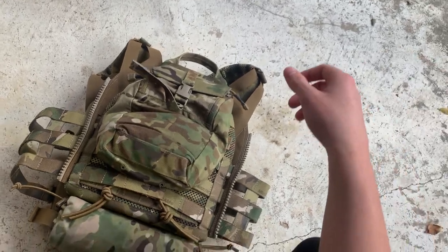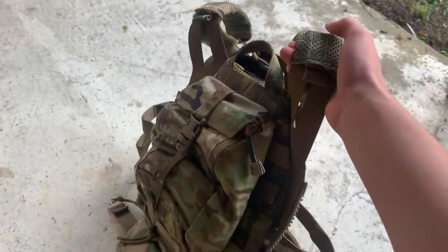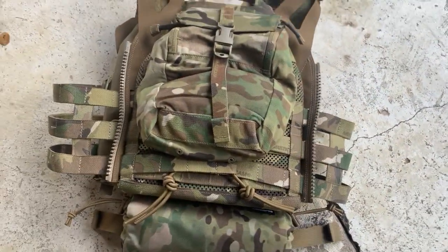On the back we have a Cry Precision General Purpose pouch. Nothing too fancy, but it's pretty great, fits on there well, and looks nice. A buddy on Instagram gave me that idea.